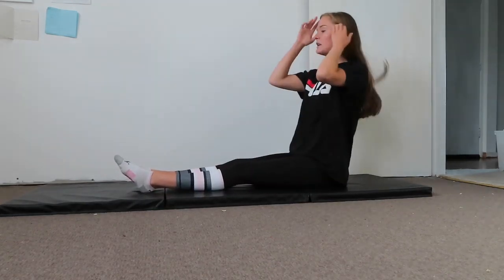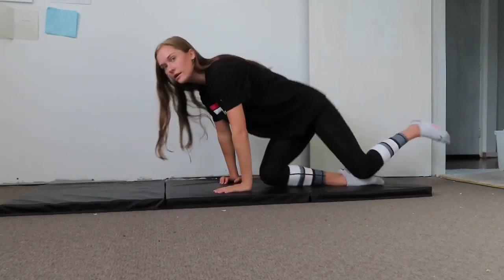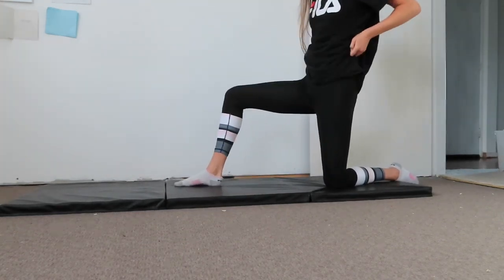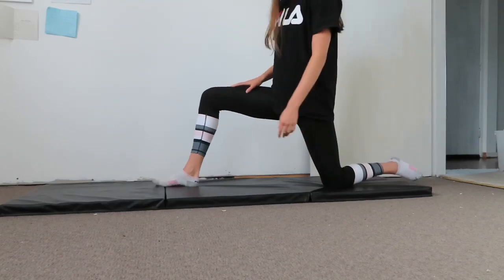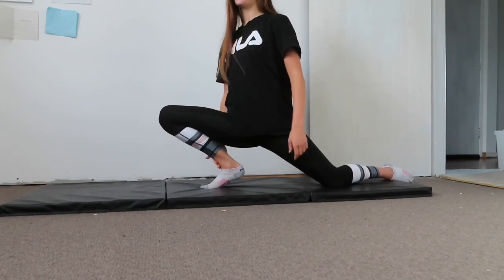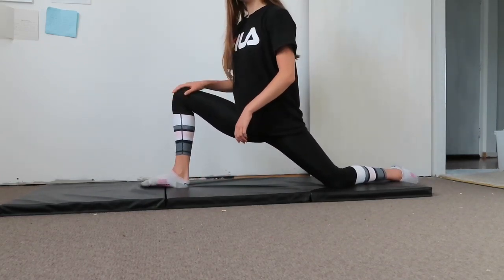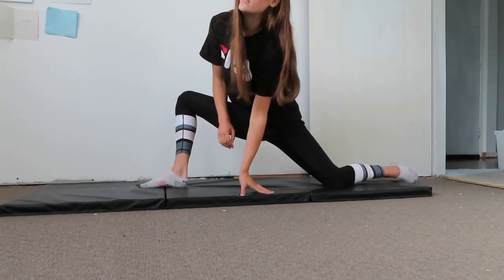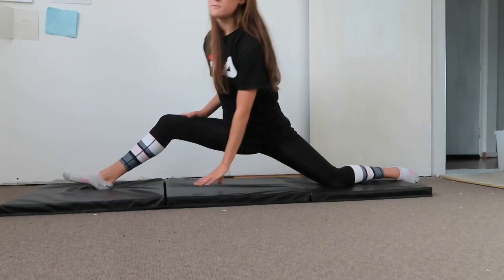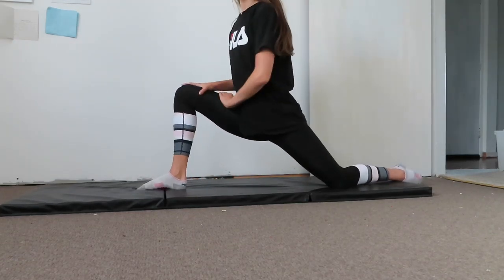Now we're going to get into the more full-on stretches. Come into one leg up, one knee on the floor. Make sure you keep it at a right angle the whole time — knee roughly over your heel and not going way over your toes. And don't let your knee splay out to the side.